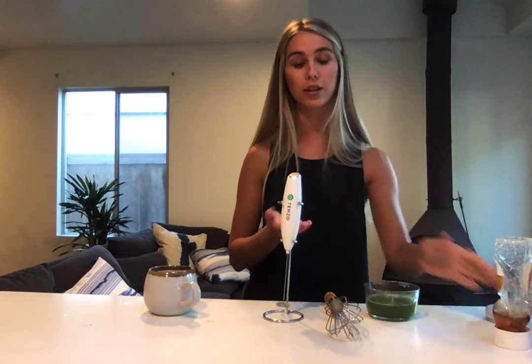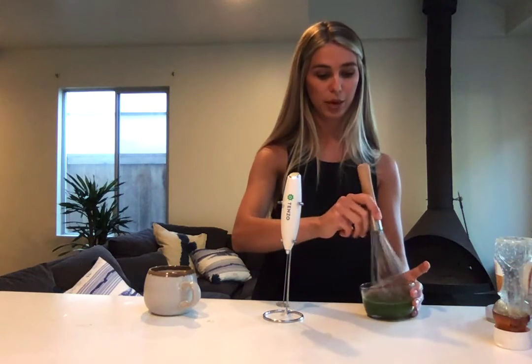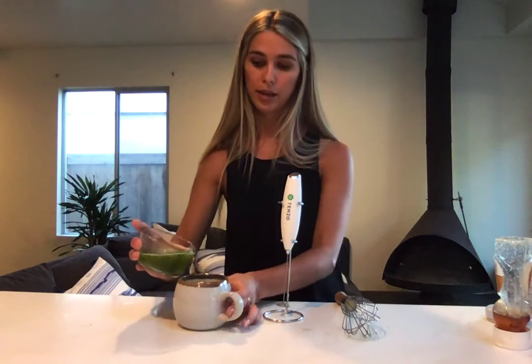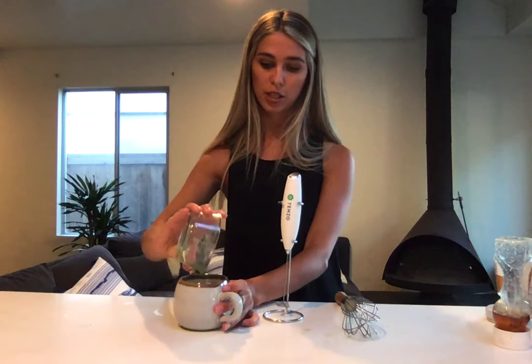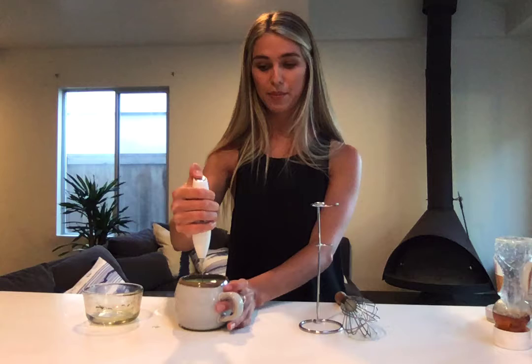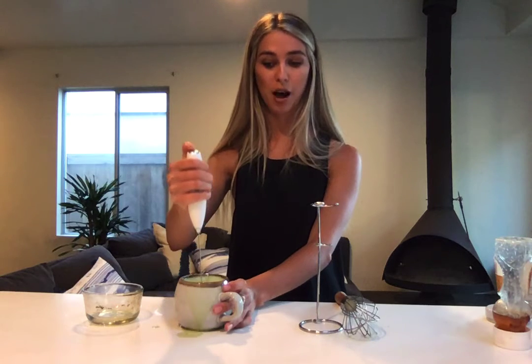You can sweeten it to your liking — it doesn't necessarily have to be one teaspoon. Then you're going to heat your milk up; that's typically a minute to a minute fifteen seconds. We already have it heated up for time's sake. Then you're going to want to pour your matcha shot into your mug. If you have a frother, now's your turn to use it — mix it up, and this will give you the nice foamy top, as you can see here.